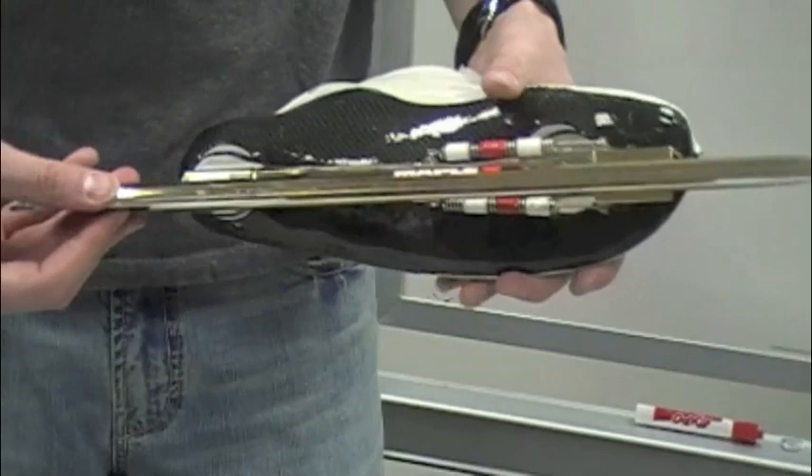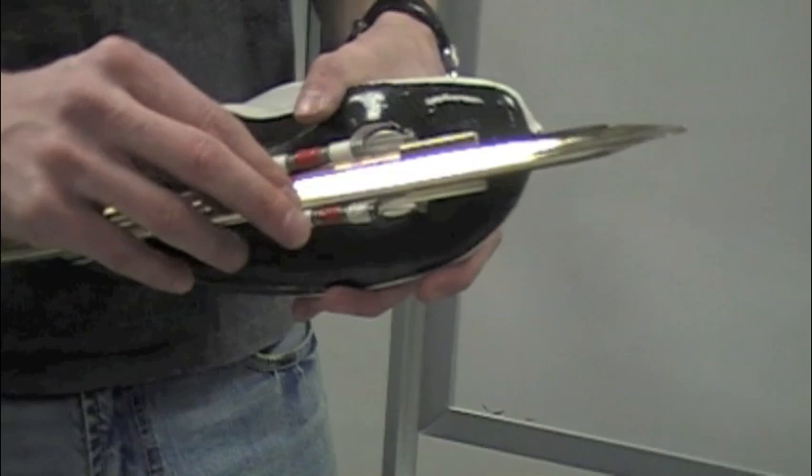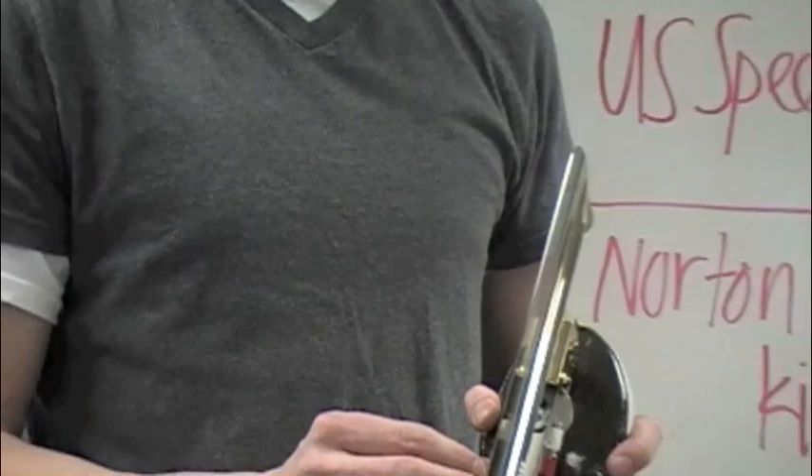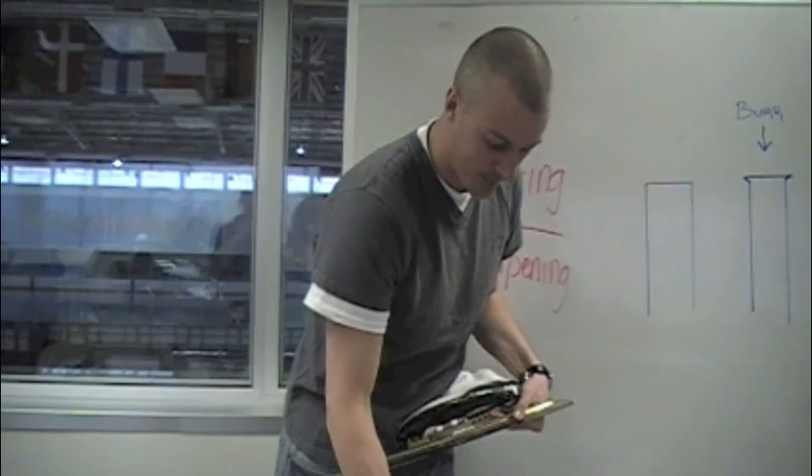After doing that for a while, you'll go with your fingernail again to see if there's any burr left. If the burr is gone, you'll also want to go the opposite way from the flat of your skate to feel if you have what we call the over burr — which is shown on the board here. I do not have an over burr, which is a good thing, so I'll go to the other side and do the exact same thing.